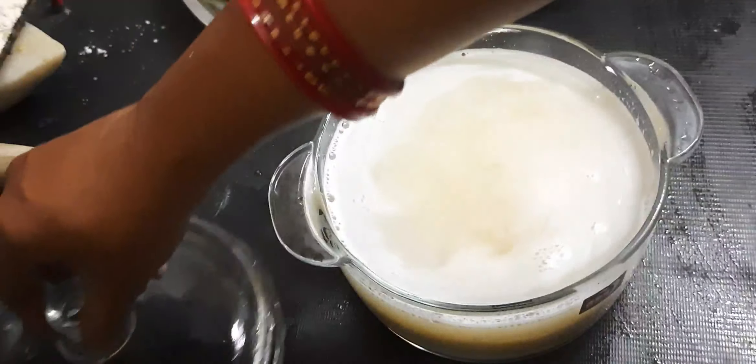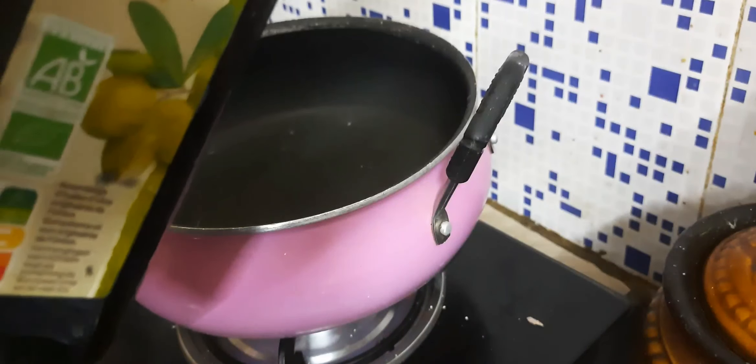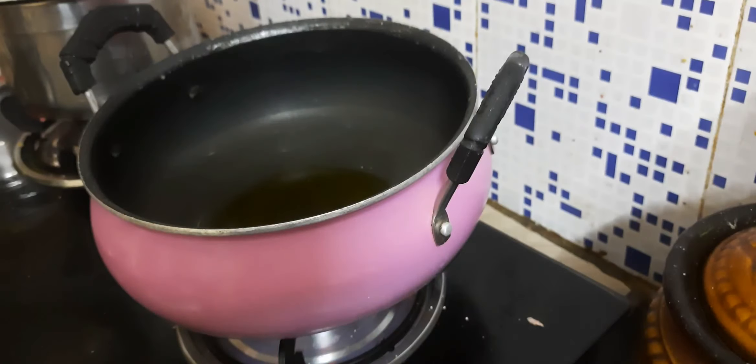Now we will mix it very well. Add a little olive oil and add a little flavor.